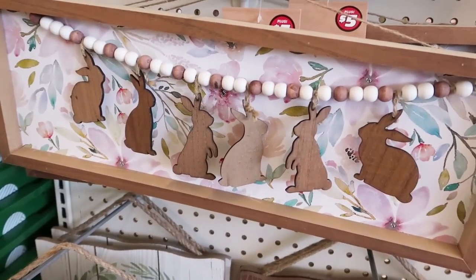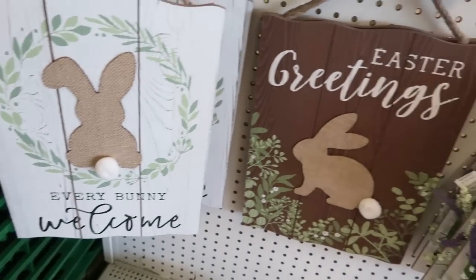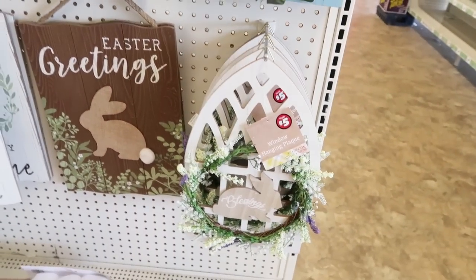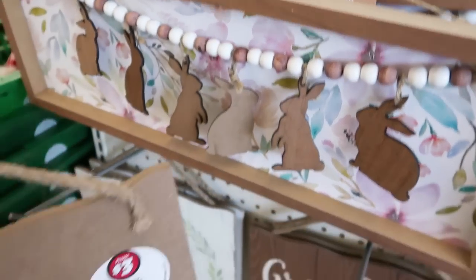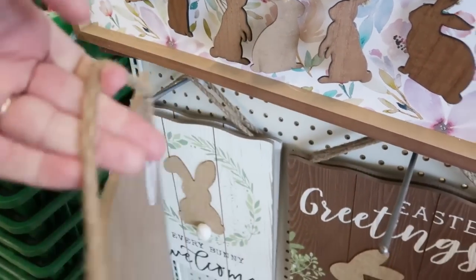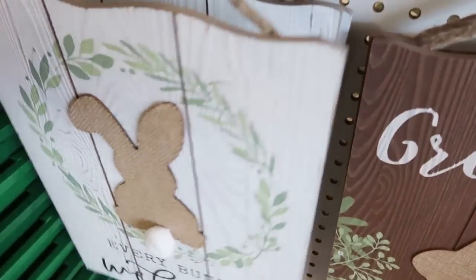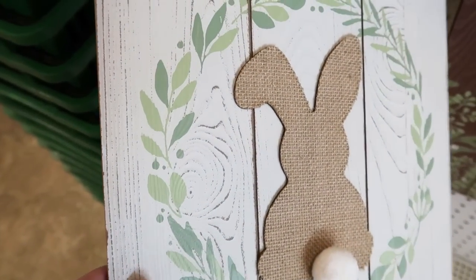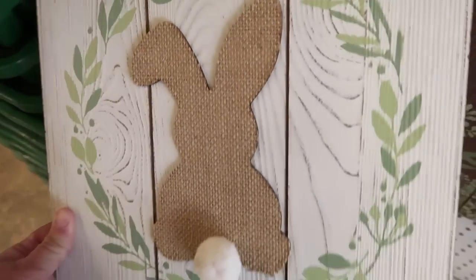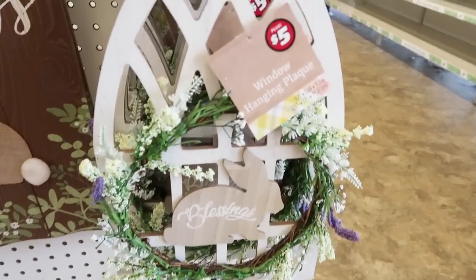This one has a cute floral with little bunnies. These cute signs — I'm going to say cute way too much in this video, so just be prepared. All these signs seem to be $5 except for these flat plaques, which are $3 and very heavyweight, which is really nice. This one's really pretty because of that wood grain texture — it's not wood, it's particle board, but it looks like wood on the front. And then they have these cathedral windows with little wreaths, which are $5.